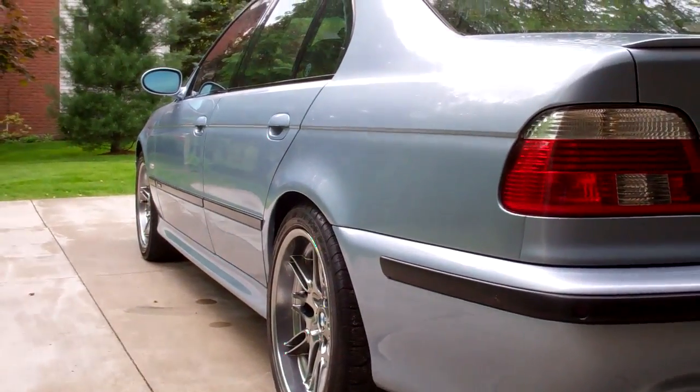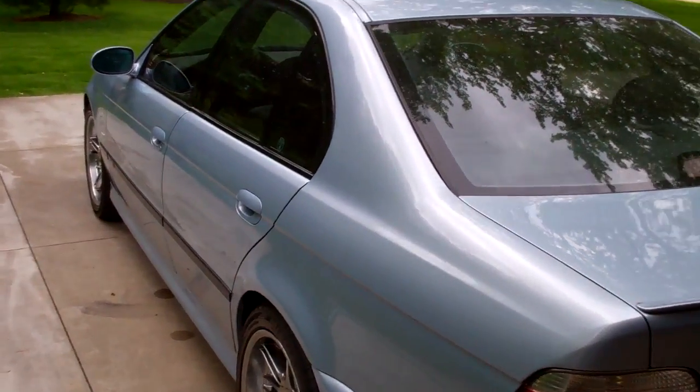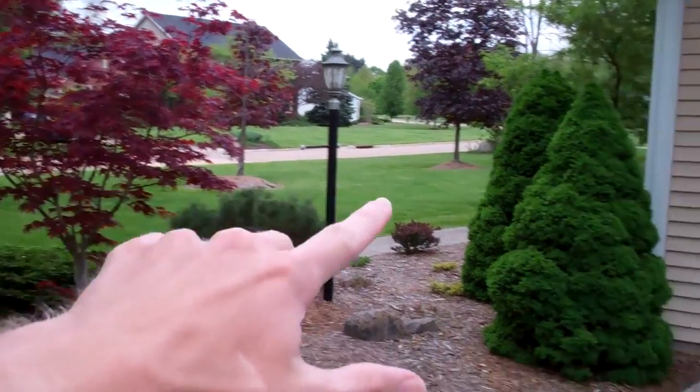Welcome to the vlog, 885 days after December 10th, 2010. We are here with the M5 in the driveway. We've been doing a lot of work today. I got up at like 1 o'clock, far too late. Went over there and got that yard done, then I came over here and I washed this car.